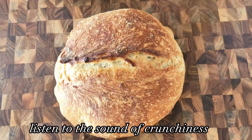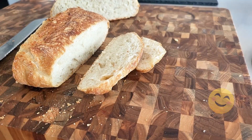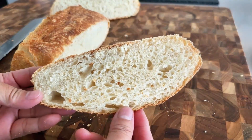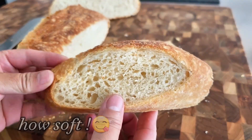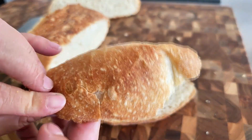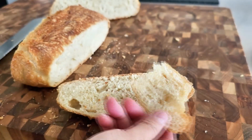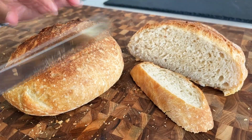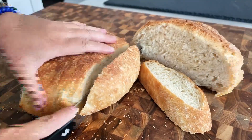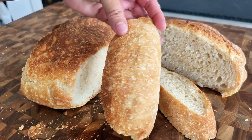Isn't this the easiest and quickest bread recipe ever? It is incredibly simple and stress-free, especially if it's your first time making bread. Just keep in mind these two important tips: First, ensure the warm water is below 130°F to activate the yeast and allow the dough to rise properly. Second, make sure to use a heavy Dutch oven with a lid that can withstand high heat. Apart from that, it's smooth sailing — a simple yet incredibly satisfying no-kneading bread recipe.